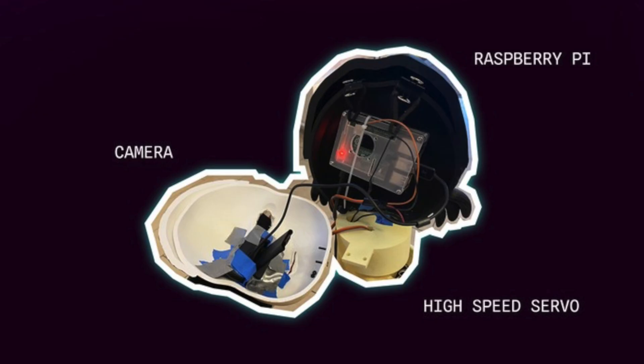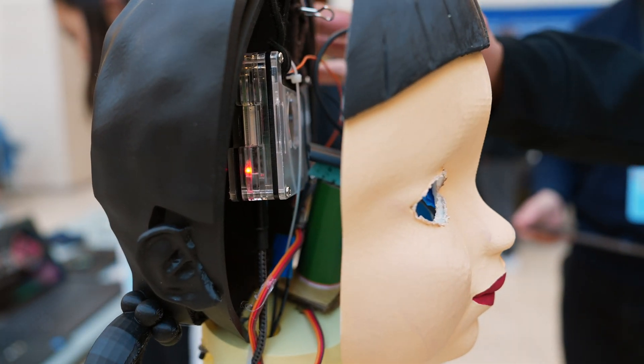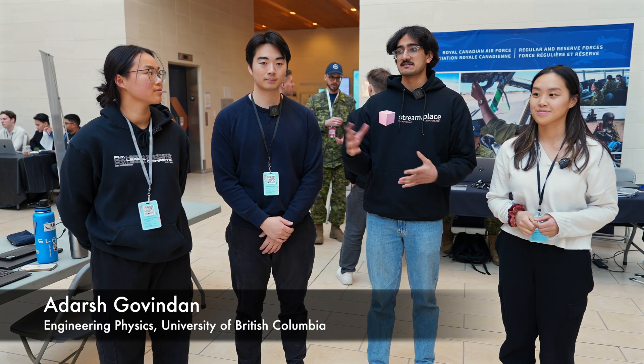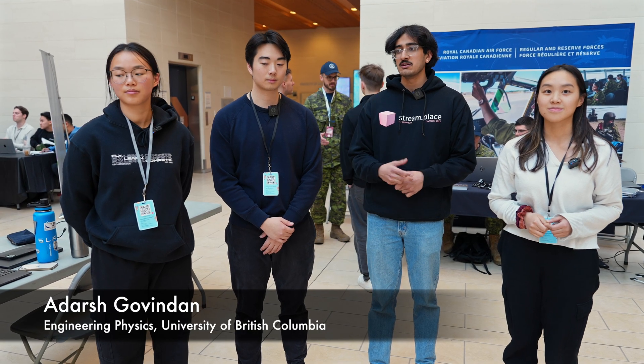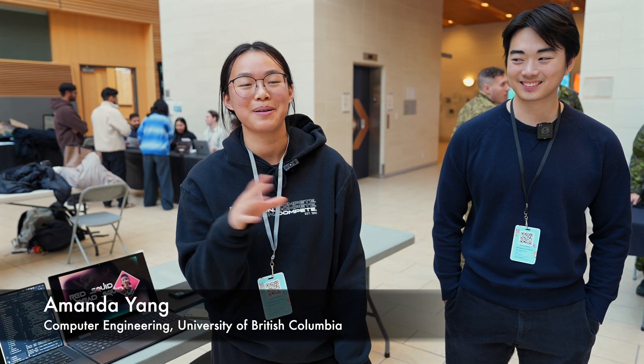For the hardware, we used a lot of 3D printing and tried to repurpose fabric and other materials to build out the body. We use a Raspberry Pi as the main computer on the doll and a regular webcam to do all the image processing. The audio was recorded around 3 a.m. using my own voice, pitched up about 30% and sped up a little bit too.